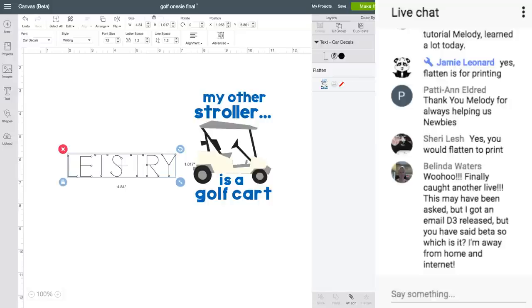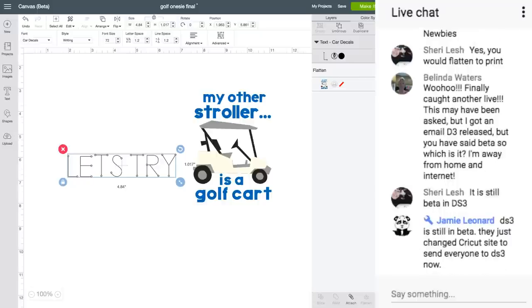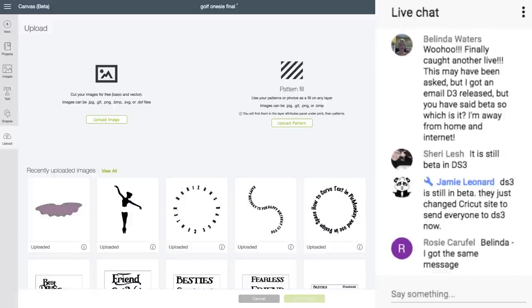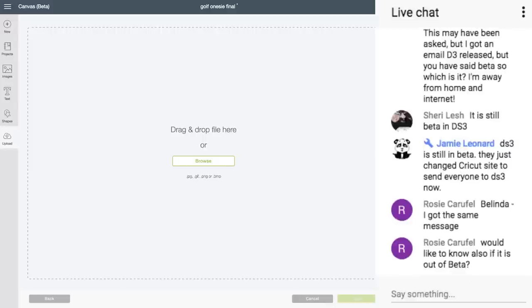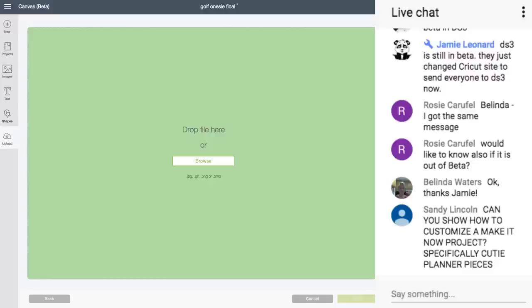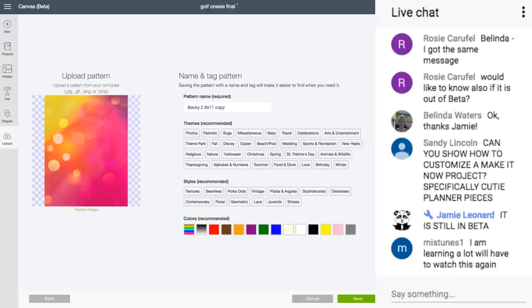If you guys learned anything today, please click the thumbs up and subscribe. Now let's talk about drag and drop — we're going to upload a pattern. Angela asked how to upload a pattern. I can browse my computer, or I can just grab an image off my desktop, right-click, hold it down, drag it over to Design Space, and let go. And there it is. I can save it and use it as a pattern — this is one of my digital papers.